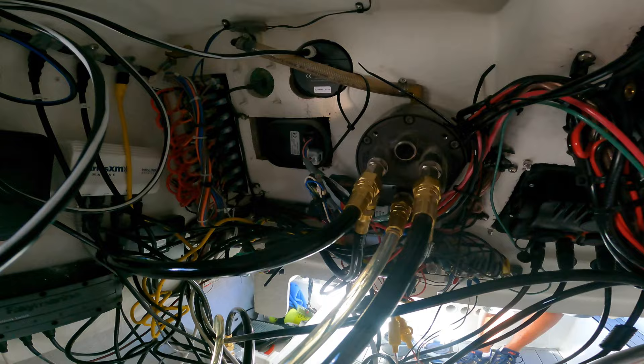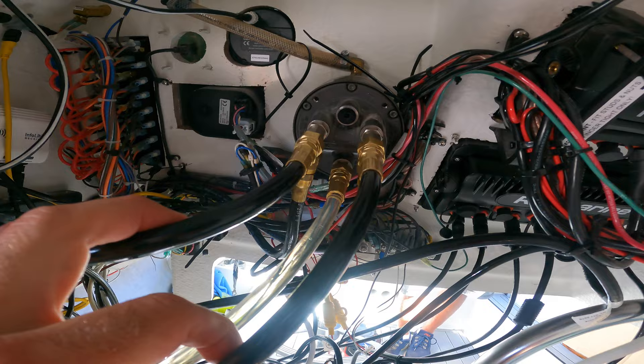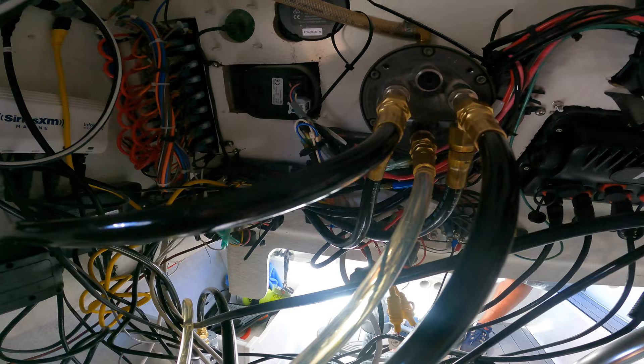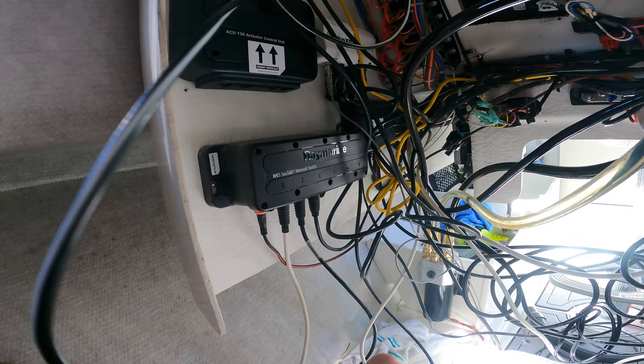Got all the tees put in. Coming off the SeaStar helm you can see these two tees right here - these are the original hydraulic lines coming off the bottom, and then we have the new hydraulic Octopus kit coming off here down to the pump. You can see the reservoir return line here and it's already full of hydraulic fluid, so we're good. We're just going to run power from the pump over to the ACU, then wire the ACU in, put some hydraulic fluid in, bleed the system, and we'll be good to go.